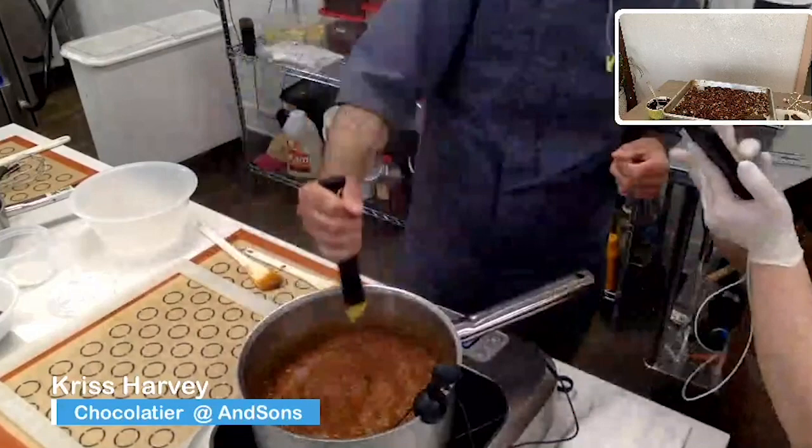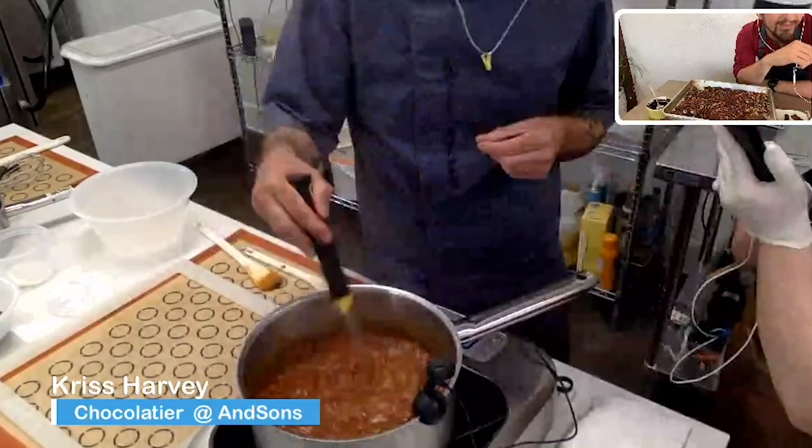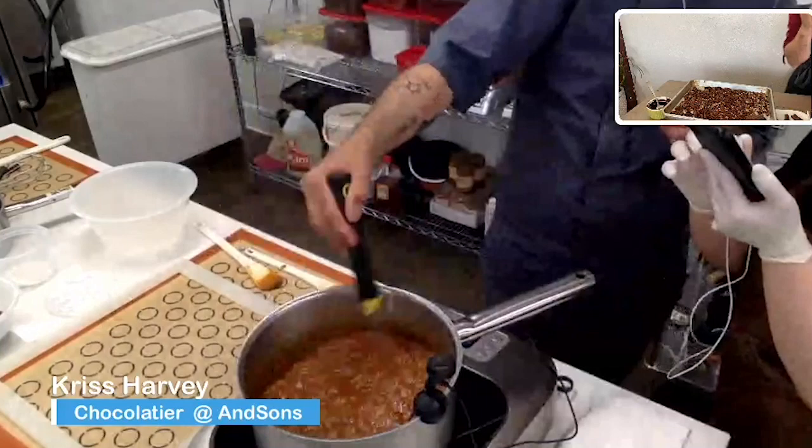Somebody's asking hard or soft — this is a soft, chewy caramel. Miss Sanchez pastry asks: what temperature are you cooking the caramel to? 117 Celsius.